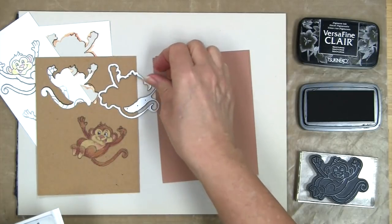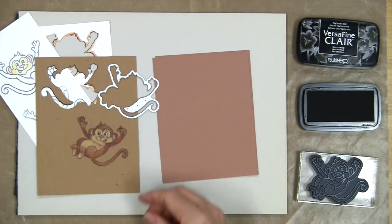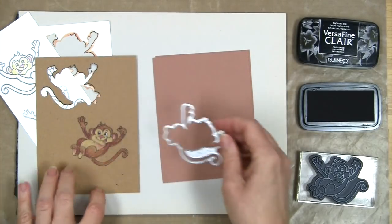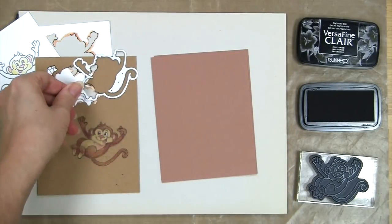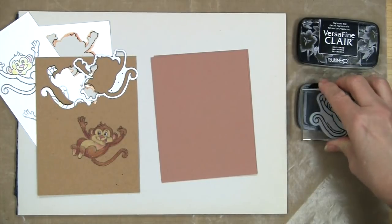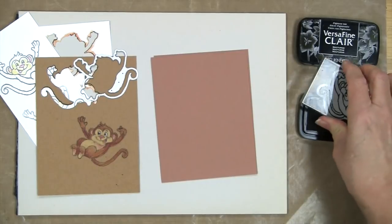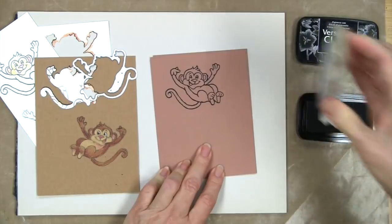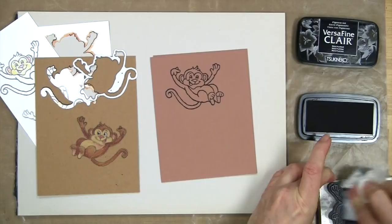Now I want to show you another trick. When you're using your mirror stamping plate with a die and you want to cut out something on dark paper, no light is going to come through, so let me show you what to do instead. I'm going to start by stamping with my VersaFine Clair and make an impression going the way the stamp is designed.